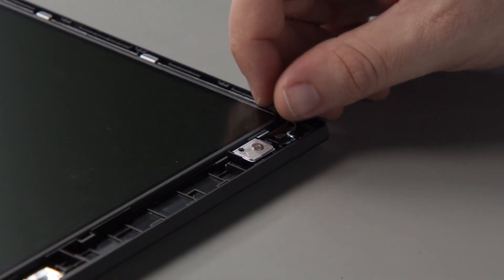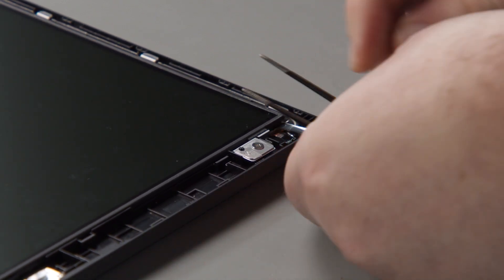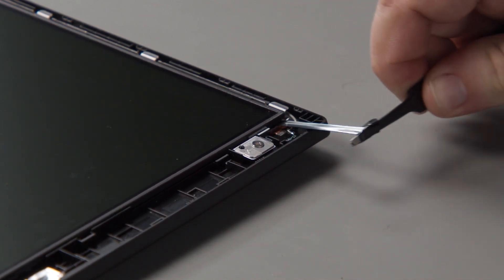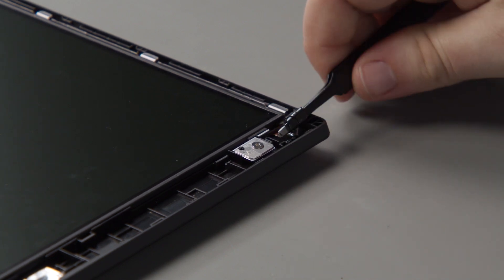Then you're just going to repeat the process for any additional pieces of tape. Pull some tape out with your fingers, wrap it up in the tweezers, pull a few inches out, gather the slack, and repeat until the tape is removed.